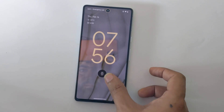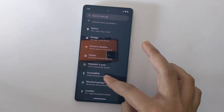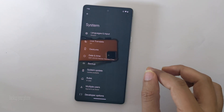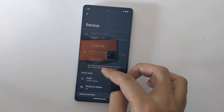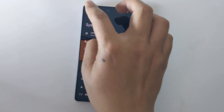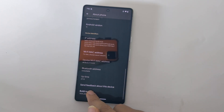Now on your phone you need to do a few things. Go to Settings, scroll down, and go to System. First, backup your phone because bootloader unlock will erase and wipe data on your phone. Then go back and tap on About Phone, scroll down, and tap on the build number about 7 times to enable developer options.